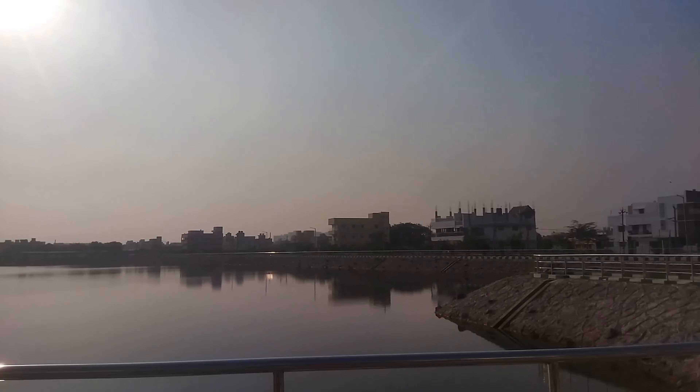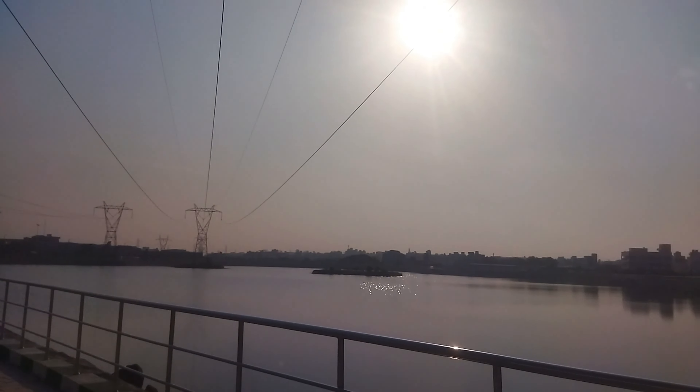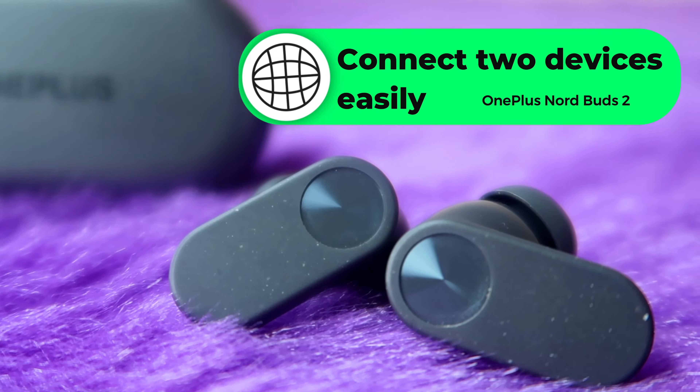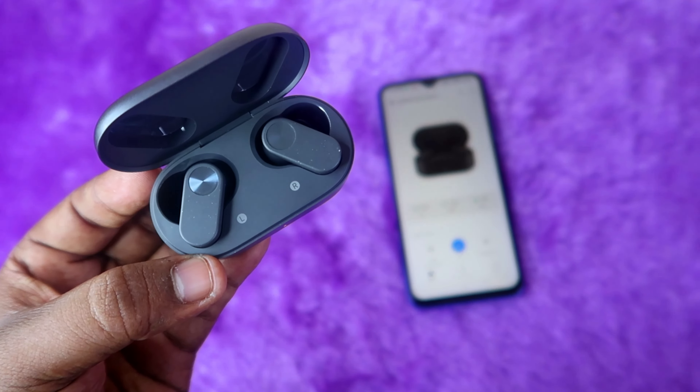The Bluetooth 5.3 connection range is strong both indoors and outdoors in open spaces. The earbuds also support dual connection, and the connection switchover feature works well. You can use the Hey Melody app for additional controls and settings.